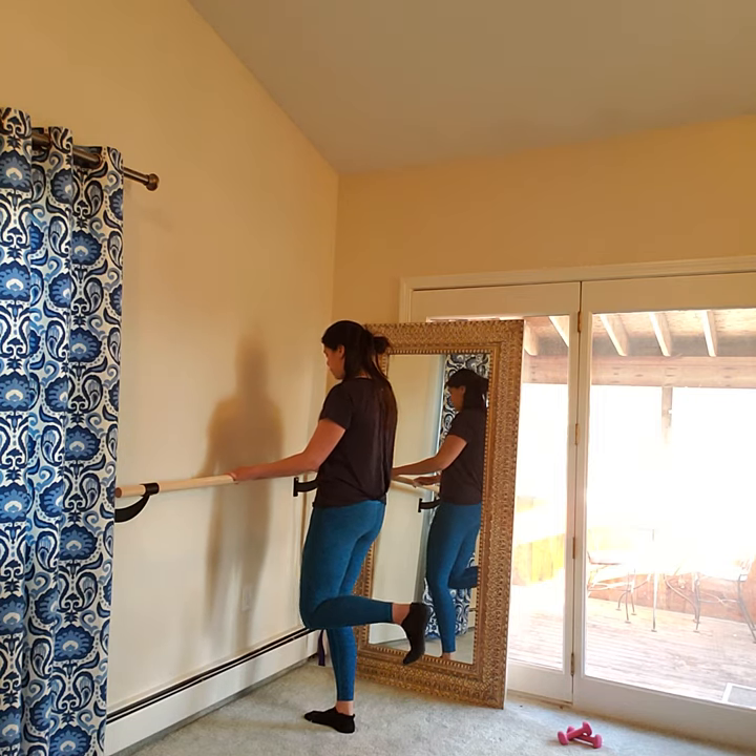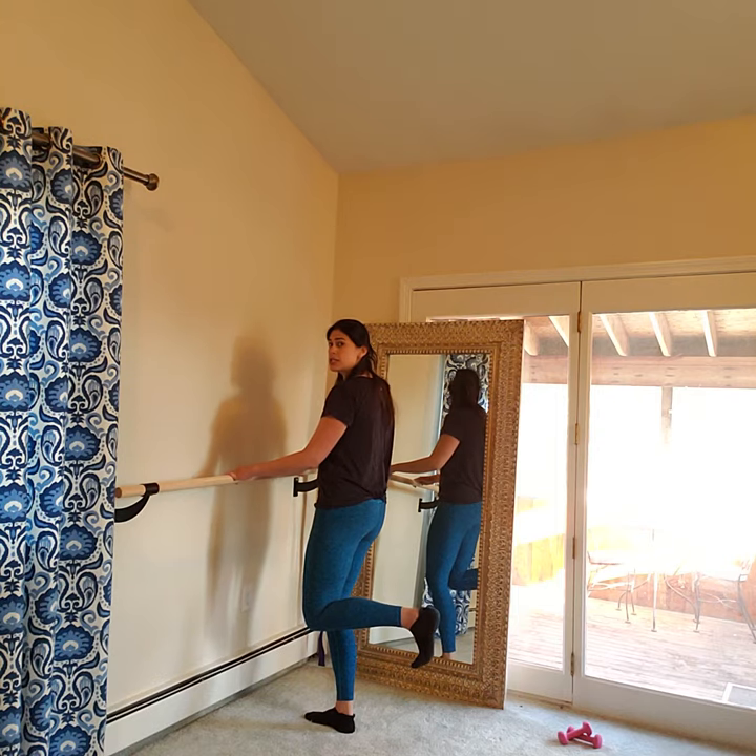Tuck under, shoulder blades back. You're standing completely straight, shoulders over hips, hips over heels. Inhale, exhale. Pull that heel into your seat one more time.